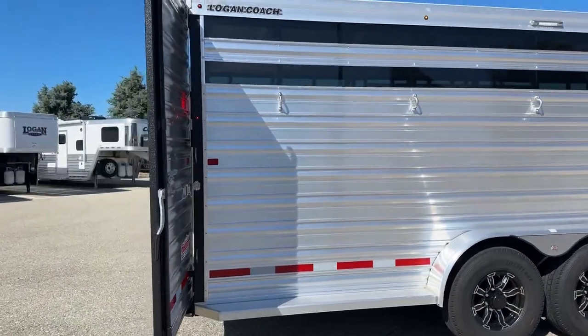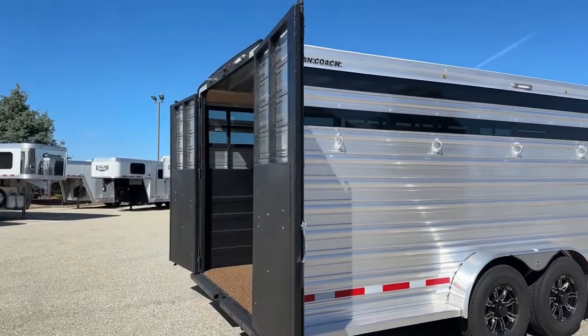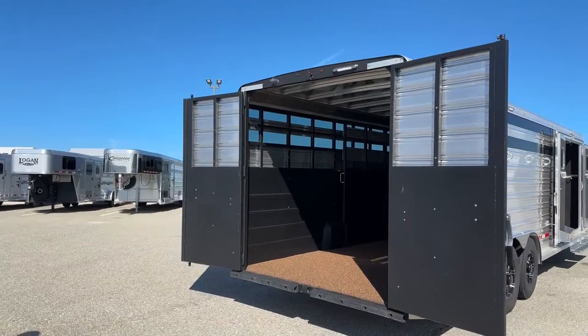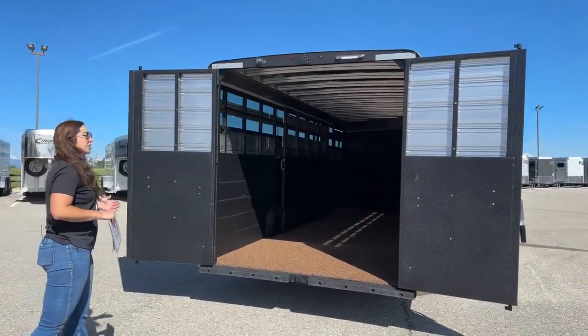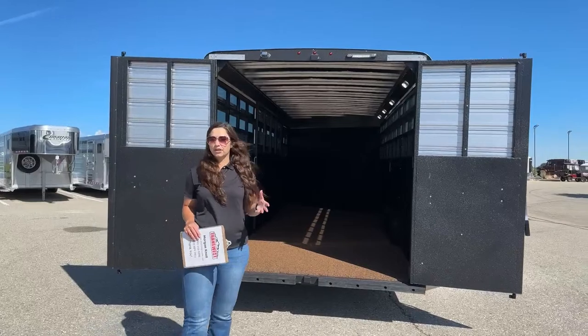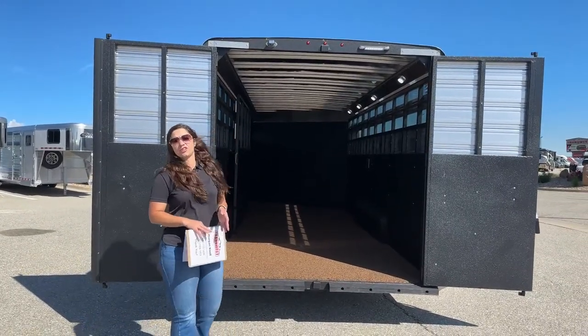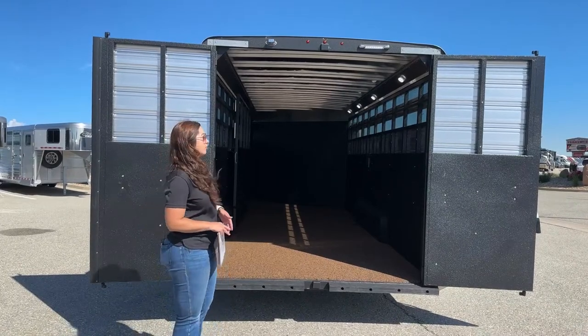Logan Coach trailers are a galvanized steel frame and aluminum sheeting combo. You've got the strength and durability of galvanized steel, but you're also getting the lighter weight of aluminum sheeting. They come with an eight-year structural warranty and a two-year hitch-to-bumper warranty, so fantastic warranties on them as well.